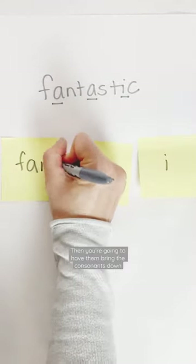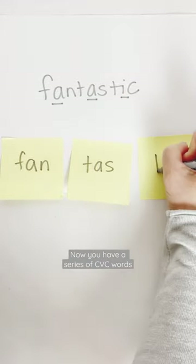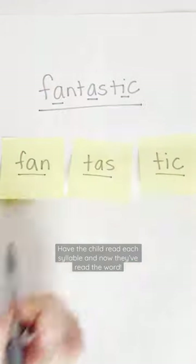Then you're going to have them bring the consonants down. Once they've brought down all of the consonants, now you just have a series of CVC words. Have your child read each syllable and now they've read the word.